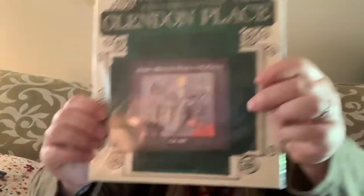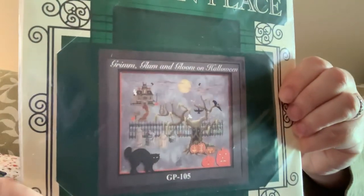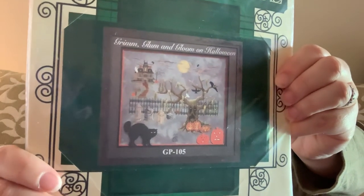This one is amazing — as much as I love Halloween, I do not have this. It is 'Glendaline Place: Grim, Glum, and Gloom on Halloween.' I've never seen this one before — so super cute. I love that. So thank you, Deb — you really didn't need to do that, but I appreciate it and I'm excited to kit some of those up.